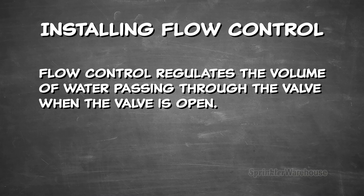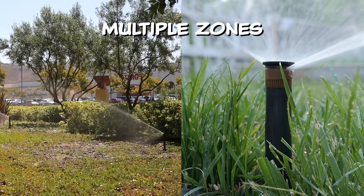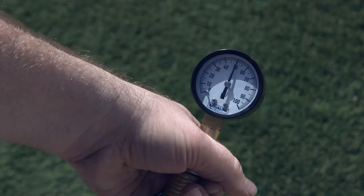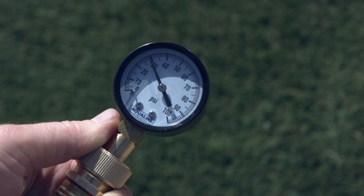A typical situation faced by many of our customers is one in which you have multiple zones — one with rotors and a different zone with spray heads. Rotors require at least 50 pounds per square inch of water pressure in order to properly function, and spray heads work best with about 30 psi of water pressure.